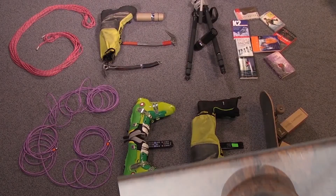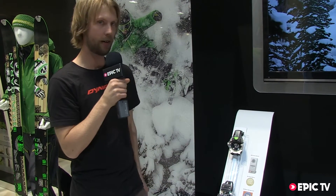Gear Geek! Hi there, I'm Fredrik Andersson. I'm an engineer at Dynafit, and what we have here is the Dynafit Beast, the new Dynafit Frisky binding. It's a DIN 6-16.